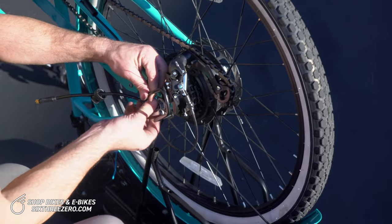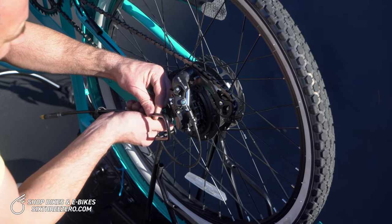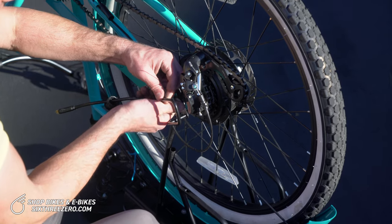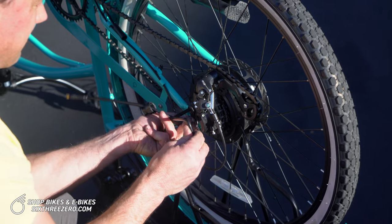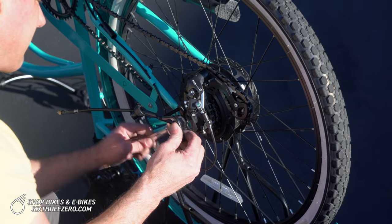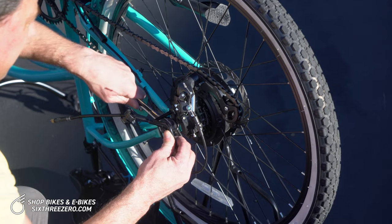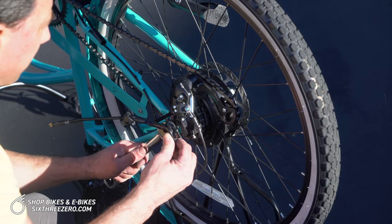Position the derailleur guard so that it's protecting the derailleur. It's possible for these to get in the way of the flanks of the derailleur — if it's hitting, you can readjust it or even bend it outward if you need to. Now tighten this axle nut up. Axle nuts — just make them as tight as you can. You want them nice and secure, so really give the axle nut as much torque as you can.